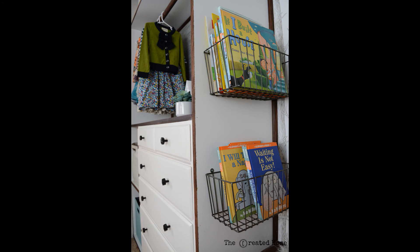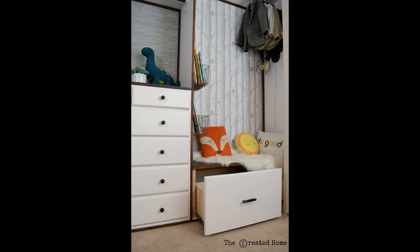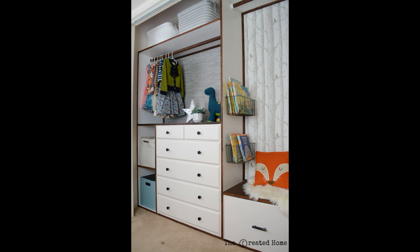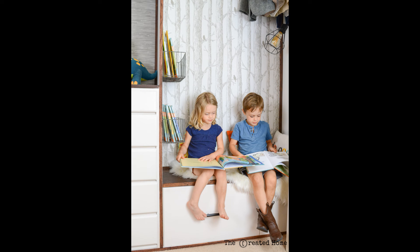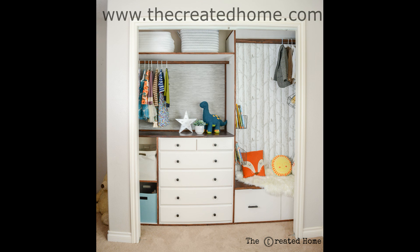That's all there is to it. Now you can add some baskets for books, some pillows, a light. That drawer has tons of storage for shoes, and that dresser — doesn't it look like it's built in? I absolutely love how this closet came together and more importantly my children do too. I hope you've enjoyed this video and that it's given you the courage to tackle the next DIY project. If you have any questions please don't hesitate to reach out to me. You can find the full tutorial on my website at www.thecreatedhome.com, as well as other tutorials and DIY projects. You can also find me on Instagram and Facebook at The Created Home.